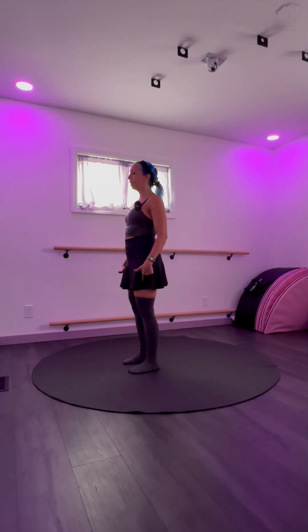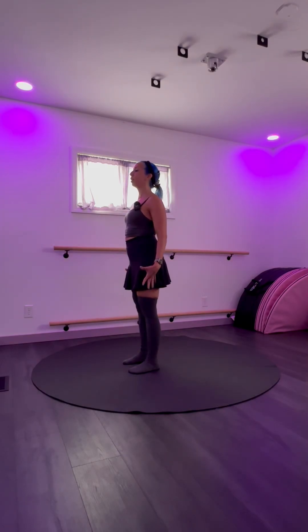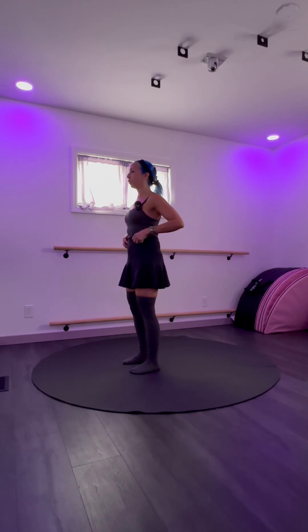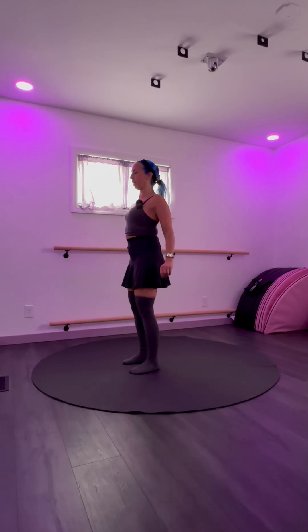Bend your knees and soften your stance so you're not locking your knees out. Draw your tailbone down, your backside towards the floor, and relax your arms. Roll your shoulders up, back, and down, and take a breath.